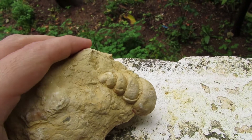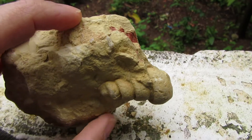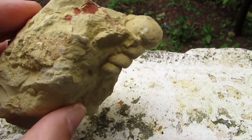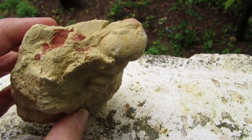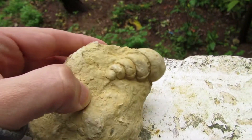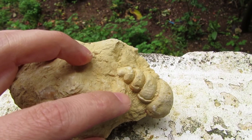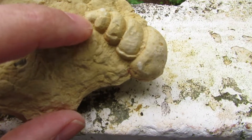Hello my friends and welcome back to another episode. Today I have here a fossil that I collected in my previous videos. You can see that it's a little bit enclosed in the matrix, so I will try to remove it out of here without breaking anything — I hope.